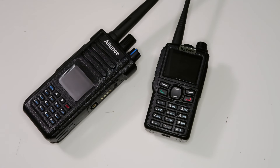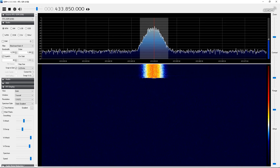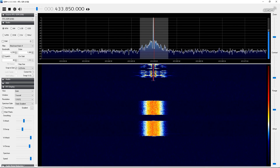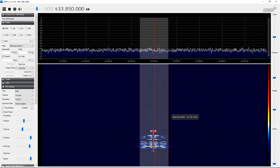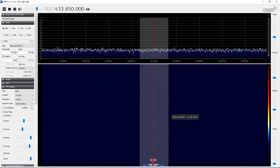Now I'll show you the SDR tuned into the same frequency. Notice that the bandwidth is set to 6.25kHz, and you can see clearly that these radios do operate within that bandwidth. Unfortunately, you can also see that they seem to not really exceed 6.25kHz in FM mode, which is supposed to be 12.5kHz. That shows that these radios also suffer from terribly low audio in FM, like a lot of cheap Chinese radios do.